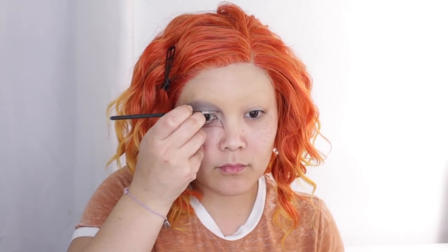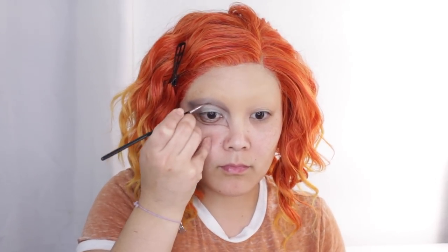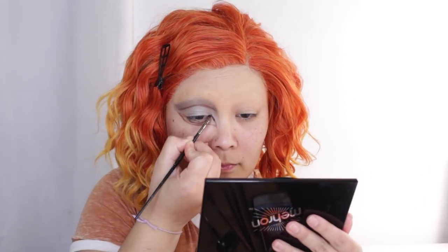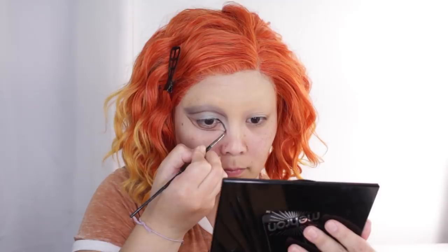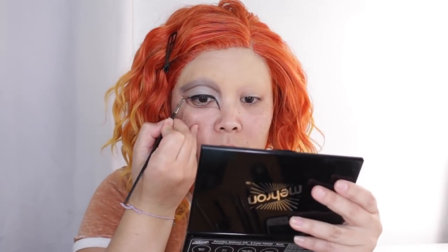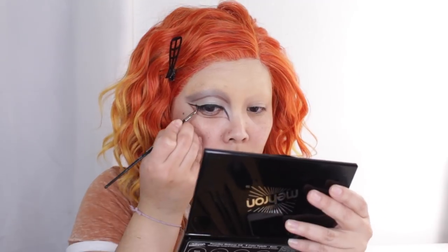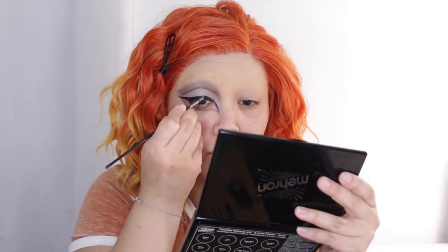Next I'm going to create the cut crease. This is going to make our eyes look bigger, obviously. I'm going way above my natural crease, as you can tell. I'm taking my black gel liner — you can use a black face paint, whatever you have — and I'm going to go ahead and line my eyes. I brought it towards the front since that's technically part of our eyes too, so we're lining that.